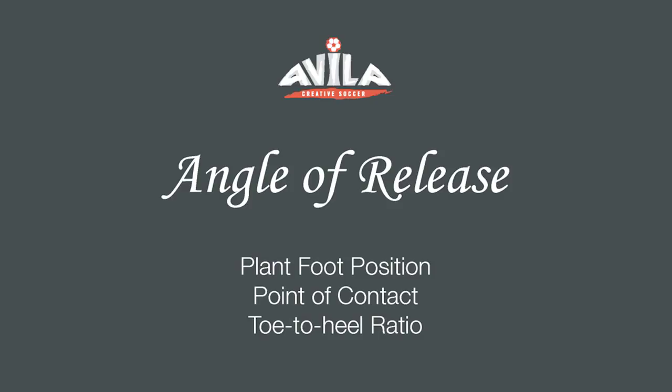Angle of release — by far the most important and most difficult thing to master. You start off by getting your plant foot position correct, because that will set you up to have the correct point of contact on your foot, which should be high and inside. And you want your toe to be behind the heel so that you direct the ball forward.